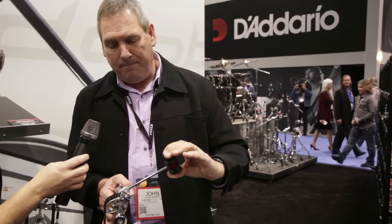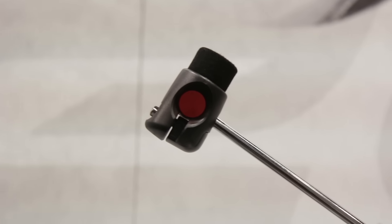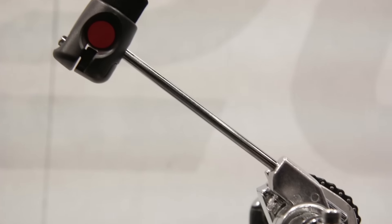You can see our new beater design. This is a hard felt and it adds a lot of punch. There's still a lot of body and thud in there, so it's a great balance of attack and body in the note, which is important.